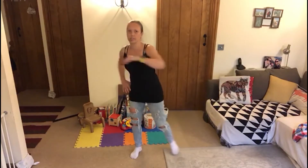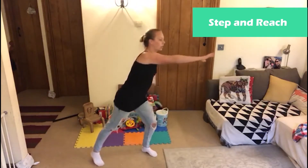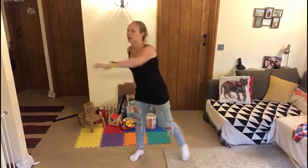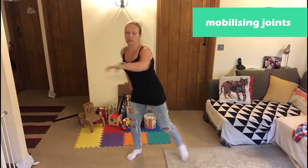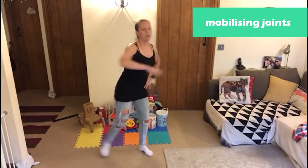We're going to do a step and reach to the side — step and reach, step and reach. Go at a pace that feels comfortable. It's going to start to mobilise the spine, the shoulders, the hips.